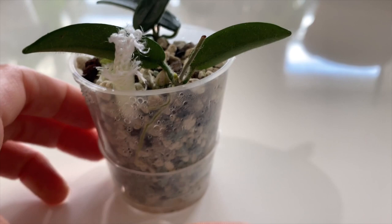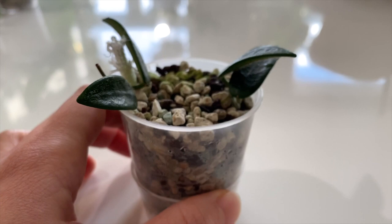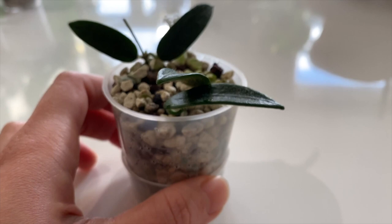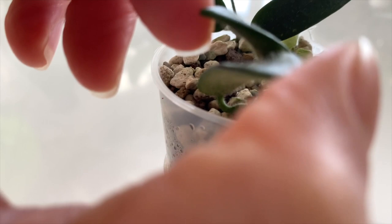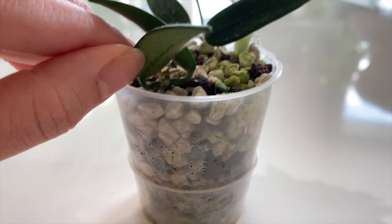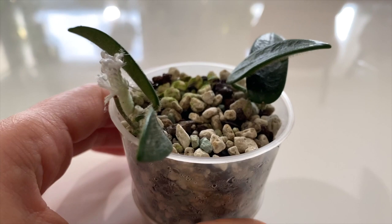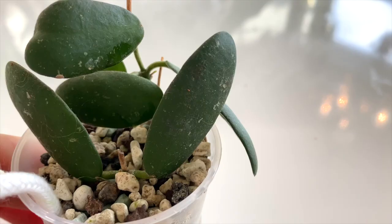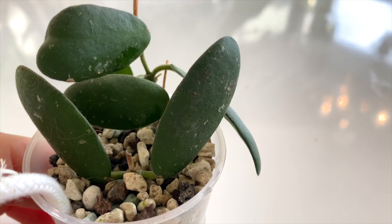More interestingly, Hoya Lee has new growth points as well. This was originally a four-leaf cutting, none of the leaves has dropped since I received it, and I cut it into two pieces because I could see multiple nodes. For both cuttings you can already see — let me be careful — there is a new growth point underneath. It's very impressive that in one month it already has quite a bit of growth given it came as an unrooted cutting. So yeah, Hoya Lee.